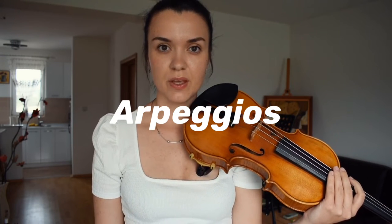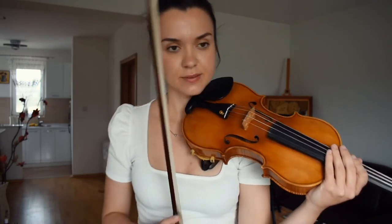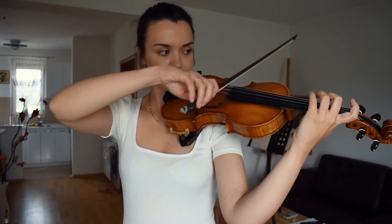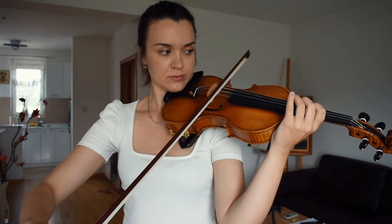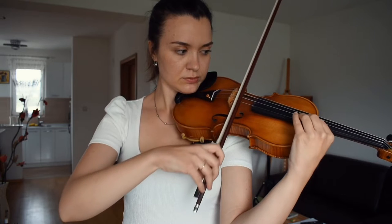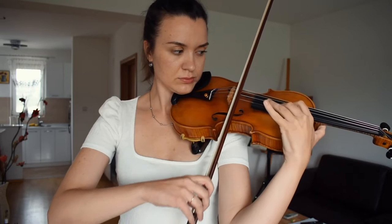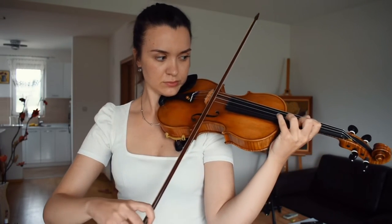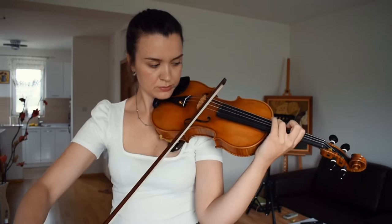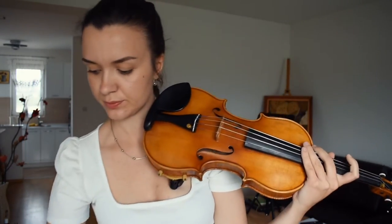I hope I explained this right. Now let's get to the arpeggio. So now let's do some arpeggios the same way — metronome on 70, one note per beat, four notes per bow.